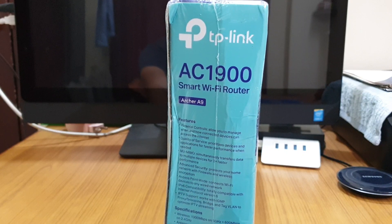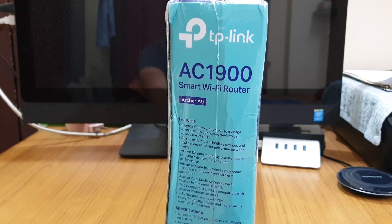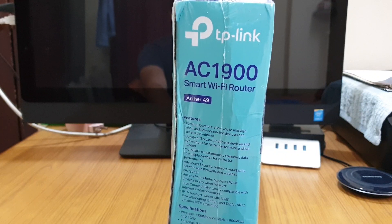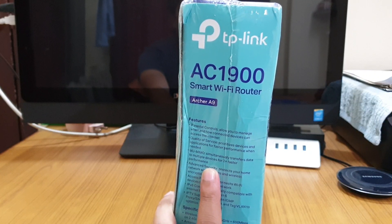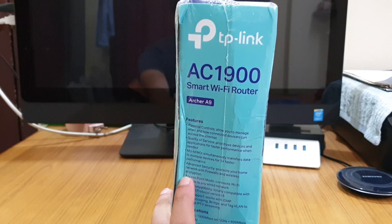Simultaneously, it will also work in the background so any other device connected to this router gets the same amount of speed without any obstacles. MIMO helps that out because it can share data to different devices simultaneously with good performance.